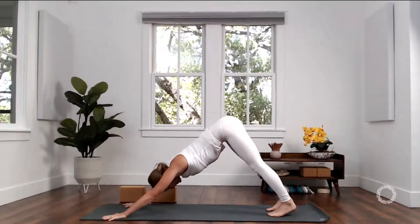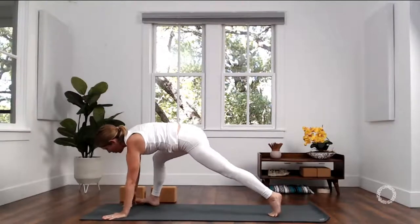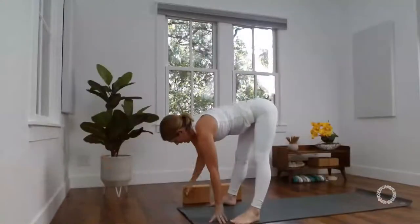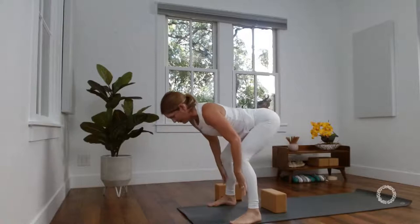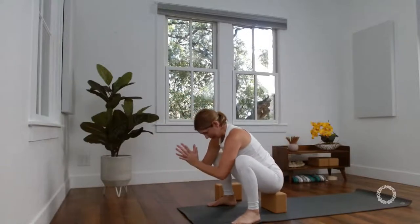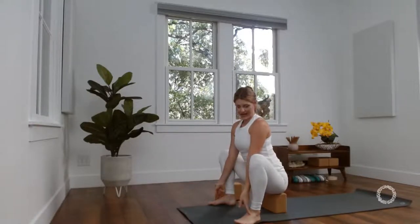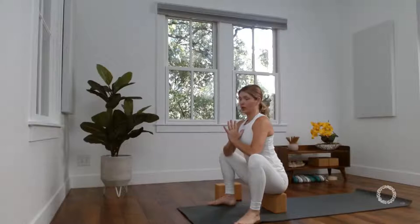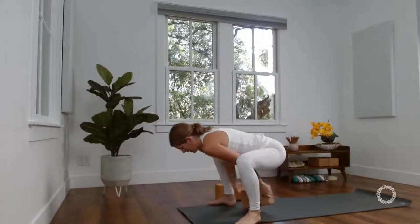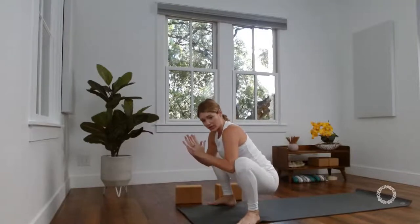Moving on — inhale, look forward. This time, see your pinky fingers, and step wide out to your pinky fingers. If you have a block or your pillow handy, set it back behind your heels. Exhale, sit down into a yogi squat — a malasana variation with heels nice and wide. Your toes are slightly pointed out, heels slightly in. Then hands to heart center. Lift the earth up to you, to your degree. Some of you might not need it at all, just sink lower down to the earth, but also pressing back up.